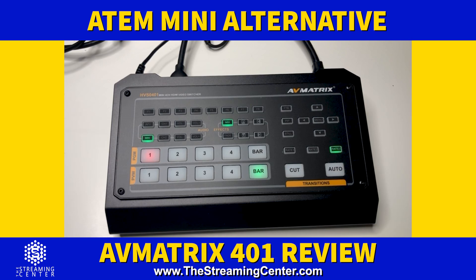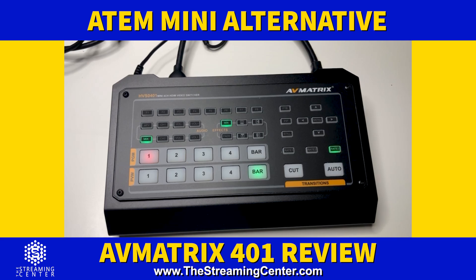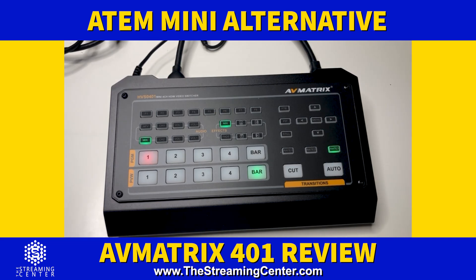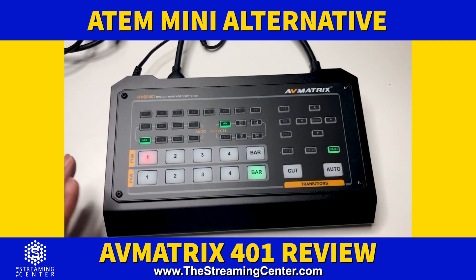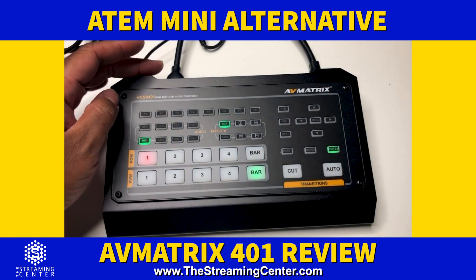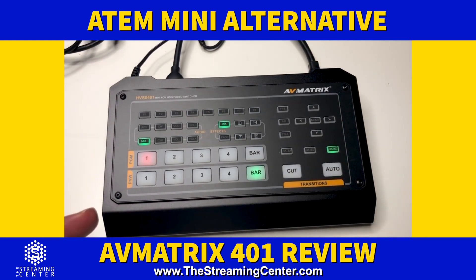This is the AV Matrix HBS 0401, an alternative to the ATM Mini. It's like a hybrid between the ATM Mini and Mini Pro because it has some features the Mini Pro has, and there are some features the Mini Pro has that this doesn't. It does have multi-view out in addition to additional HDMI, and it's a really good alternative if you're trying to do something portable.